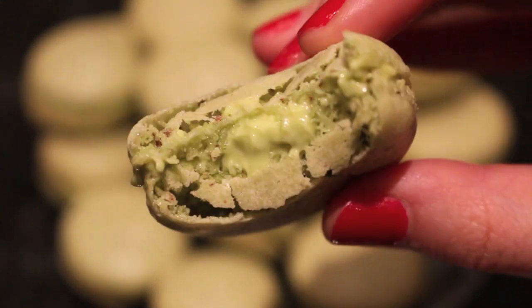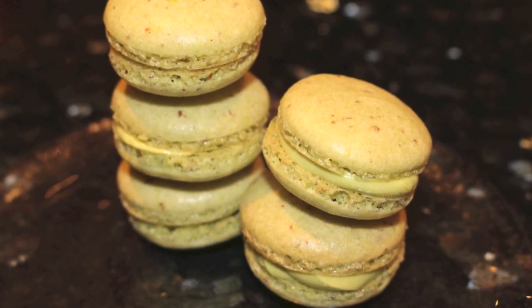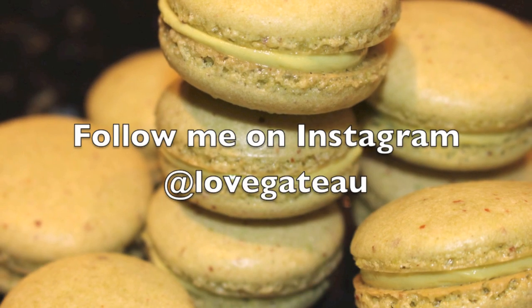In my definition, this is the perfect macaron — crispy shell and chewy center. I hope you guys enjoyed this video because I had tons of fun making it. If you want, please subscribe to this channel for more yummy treats and follow me on Instagram for more daily updates.